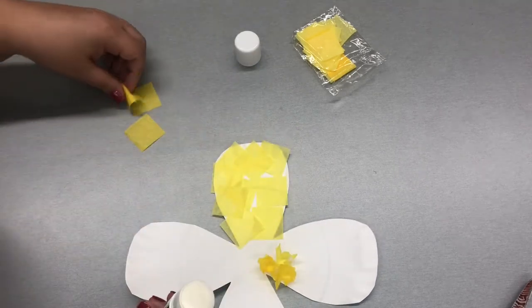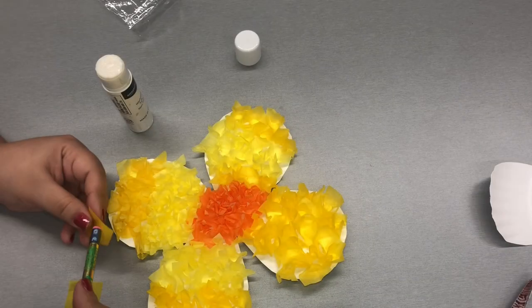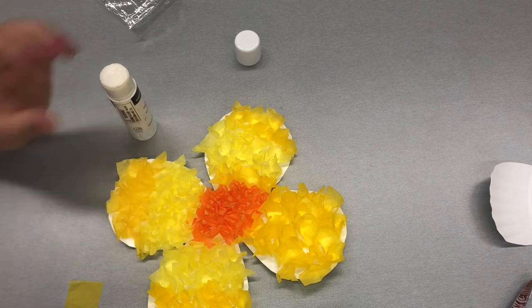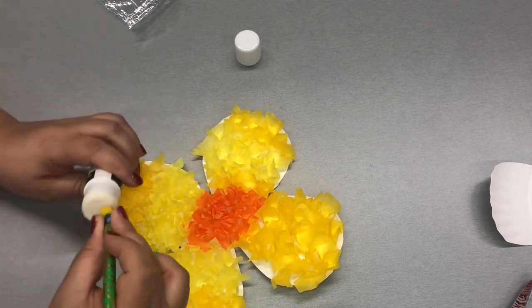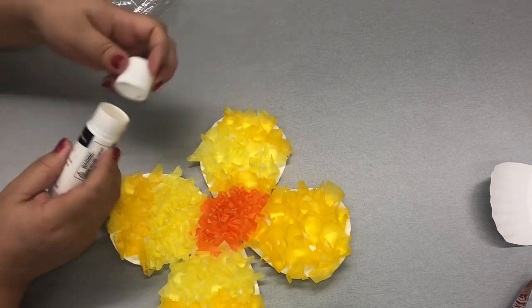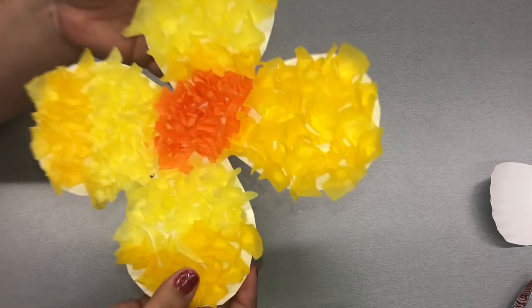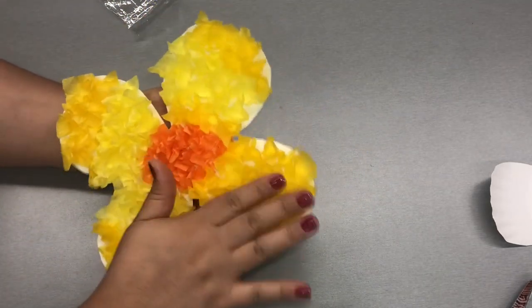You can mix and match colors and make different colored flowers — here I'm just using yellow. Back to the pencil: remember, we're putting it in the middle, folding over those edges, gluing the bottom, and sticking it right onto the paper plate. And here we have our finished paper plate flower.